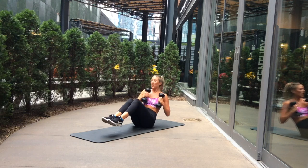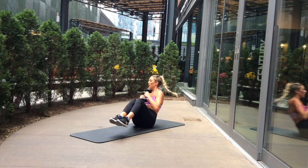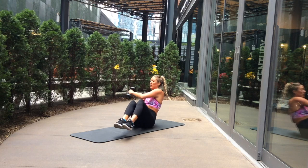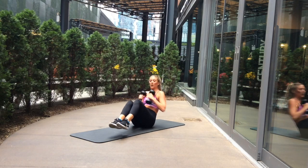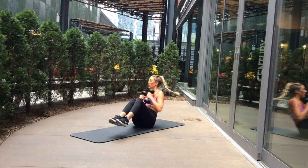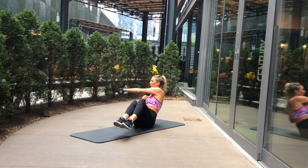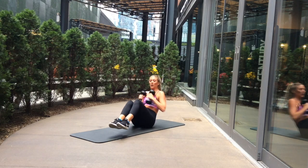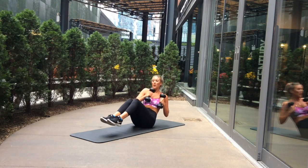Exercise three is a punching V sit-up. The key point here is to keep a nice neutral spine — imagine there is a plank of wood down your spine and you have to keep a straight back so you're not hunching. You do this by squeezing your belly button in and pulling those shoulders back and down, with your weight tilted backwards.